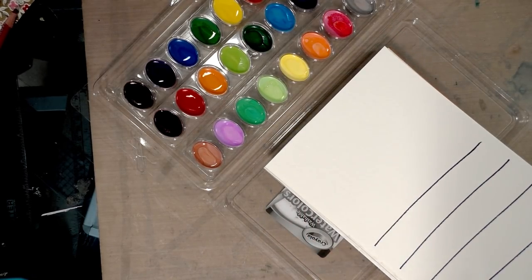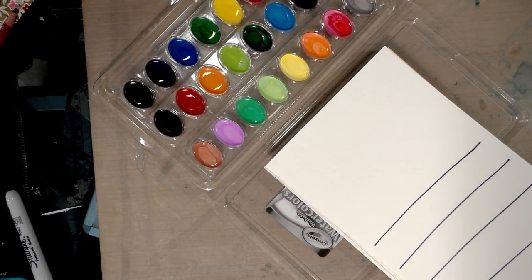I grabbed Strathmore watercolor paper — this is a cellulose-based watercolor paper.